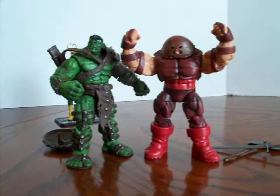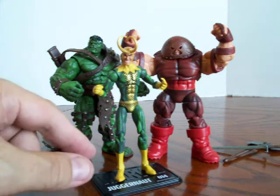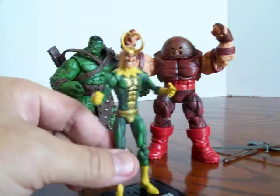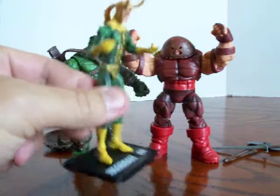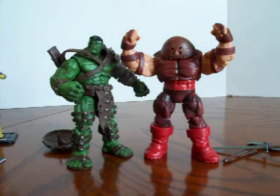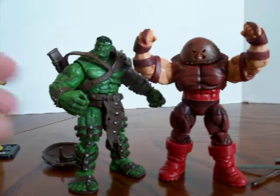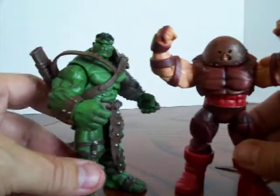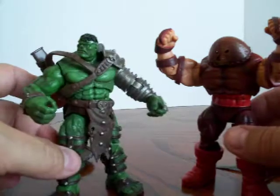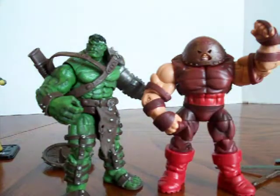The bulkier Marvel Universe figures seem to have better joints, especially as far as standing up on their own. Some of the smaller ones have problems. This Loki figure doesn't have problems standing, but I just used the stand to show the extra accessory with the Juggernaut. If any of you have questions I could possibly answer, or want me to go over any figures — I went over quite a few that were in my case I hadn't reviewed yet. There are a lot of reviews on YouTube, but I'd be more than happy to do it for you. That's all I've got today from Marvel Universe.